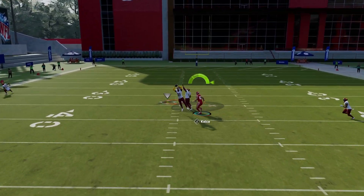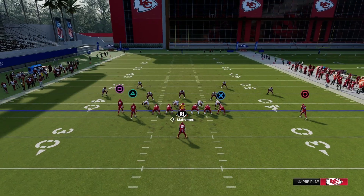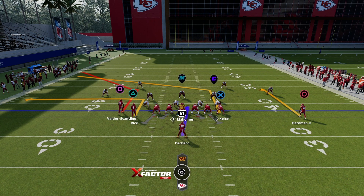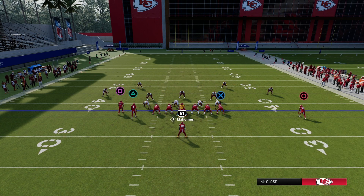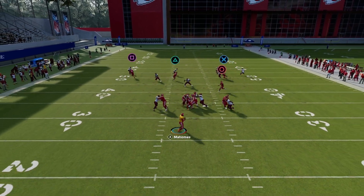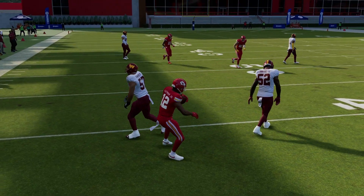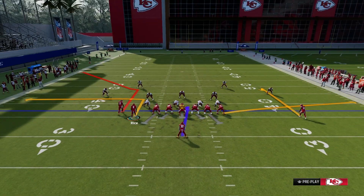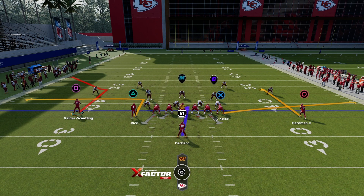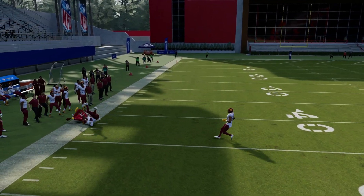If he gets double covered, you want to throw the drag route underneath. The post route from the tight end position is very nice too — drag underneath, triangle on a short route, and the post right there. I re-block my running back so the drag and the post are both more open. This formation gives you a lot of chances to utilize different routes, and you can also motion people out in different ways to keep the defense guessing.